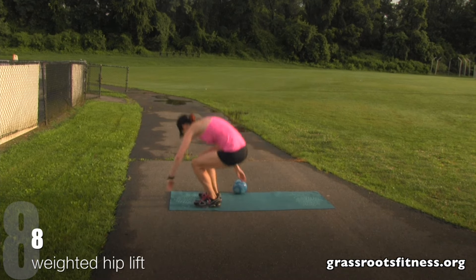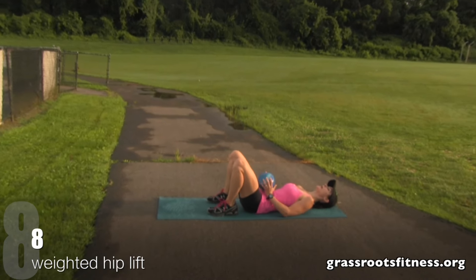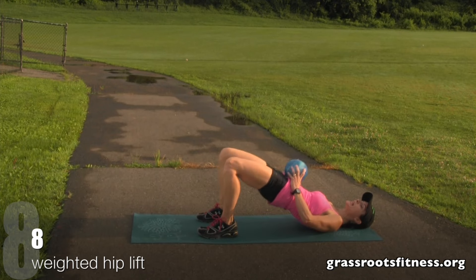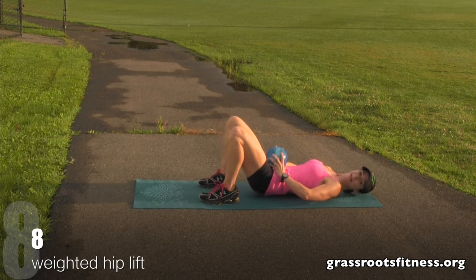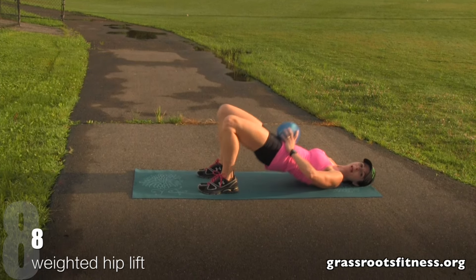We're at the hip lift. Down. Get set. Eight. Good. Seven, six. Good. Five, four. Good. Three, two, one. Fantastic.